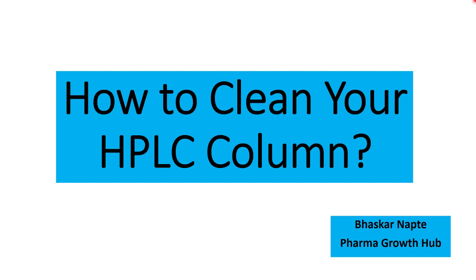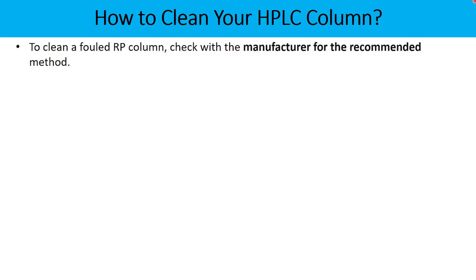Are you looking for effective column cleaning tips? My name is Bhaskar Napte and as a part of this video, we are going to talk about the very simple but effective column cleaning tips, especially for reverse phase liquid chromatography.